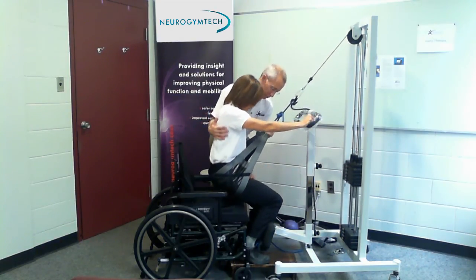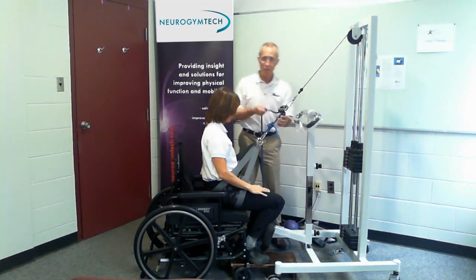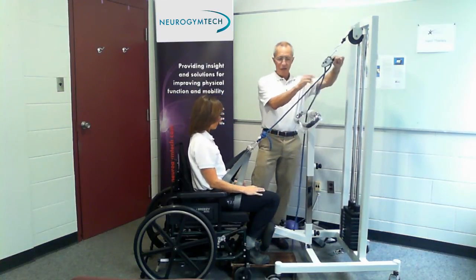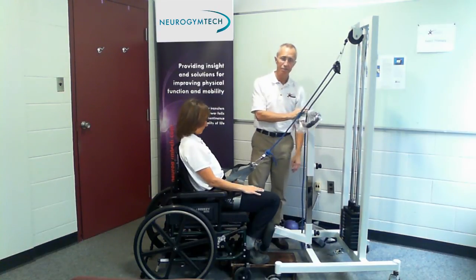And then back down. Remember when you release, you lift up on the lever, the free end of the rope goes down, and you have to have all the tension off the rope before you can change the weights.